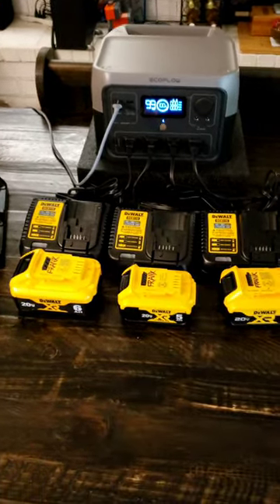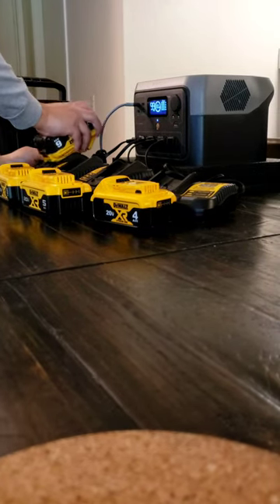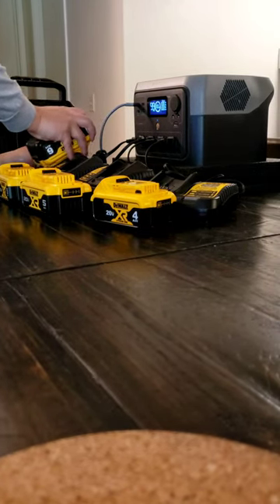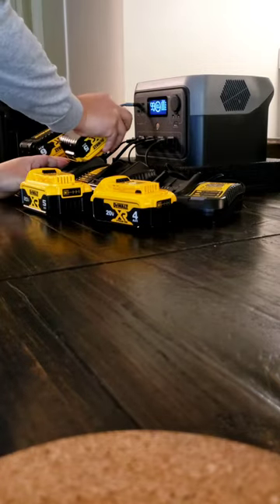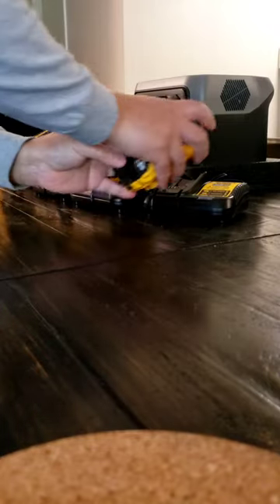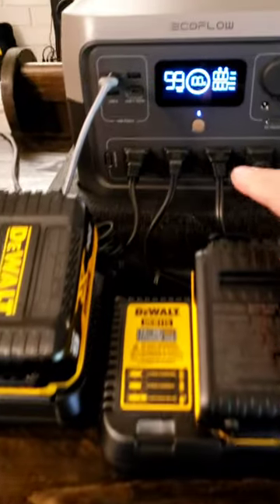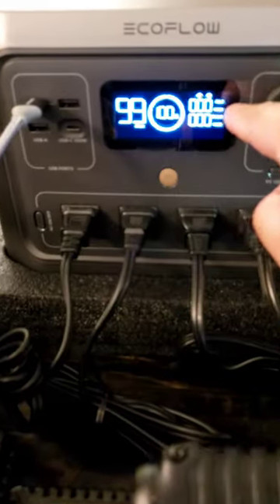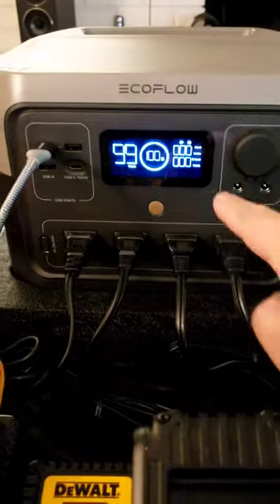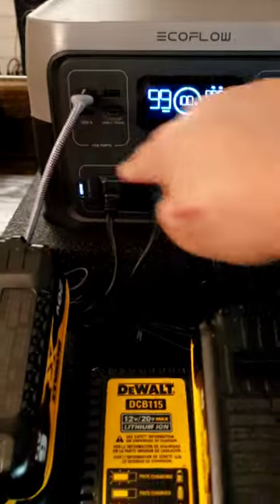Okay, the experiment continues. Let's go ahead and try it. I'm going to put the battery on — okay, they're all on there. I'm going to turn this on. This is the input and the output. Hopefully I don't blow up the machine — here we go.